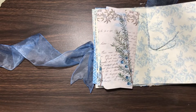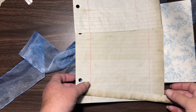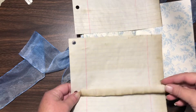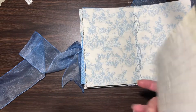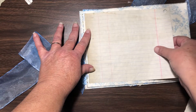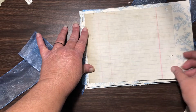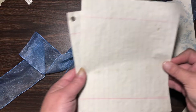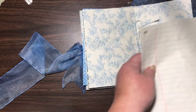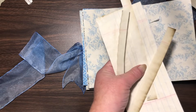I decided I want to do a notebook, so I'm taking some coffee-dyed notebook paper and cutting it into three sections. This section will fit into my page if I trim it on this side. I've cut three pieces that size and I'm saving all the scraps.